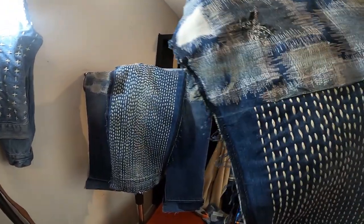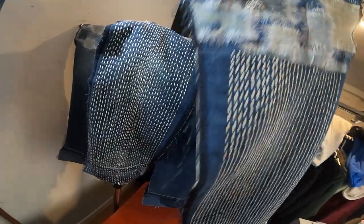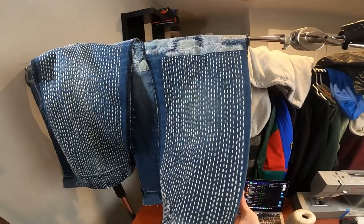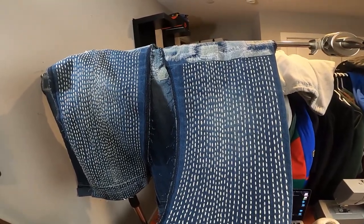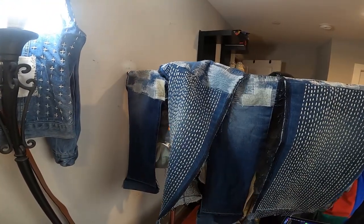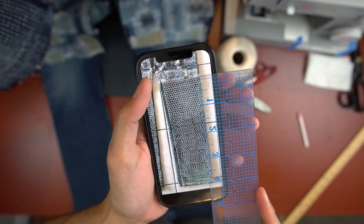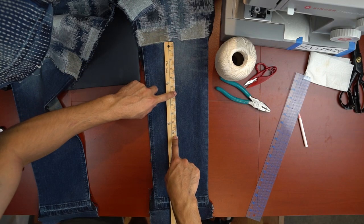Finished the second panel. Not gonna lie, kind of struggling — some back-to-back grinds, it's very repetitive. But two front panels left, let's get it. For the front panels, before I started sewing, since there are two designs on it, I measured and marked where the cutoff will be so I'll know where to stop and start.